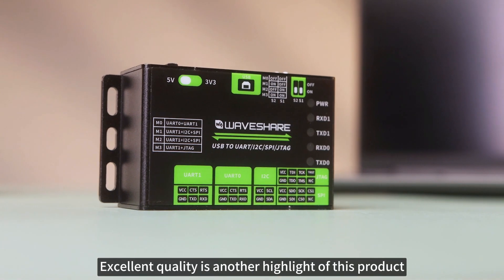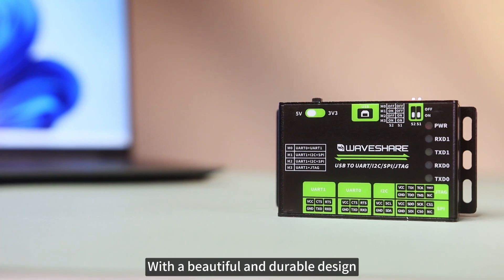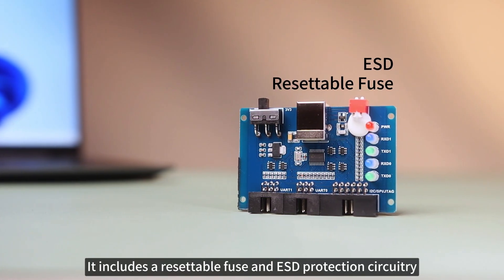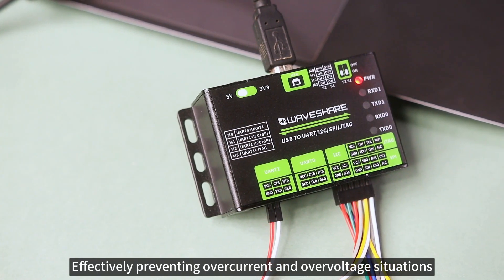Excellent quality is another highlight of this product. It features an aluminum alloy casing with a beautiful and durable design. Internally, it includes a resettable fuse and ESD protection circuitry, effectively preventing overcurrent and overvoltage situations.